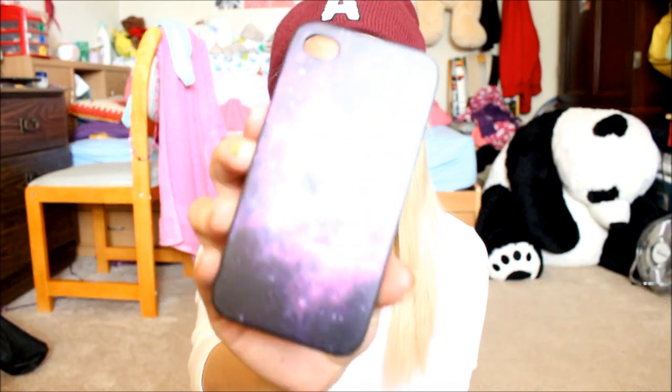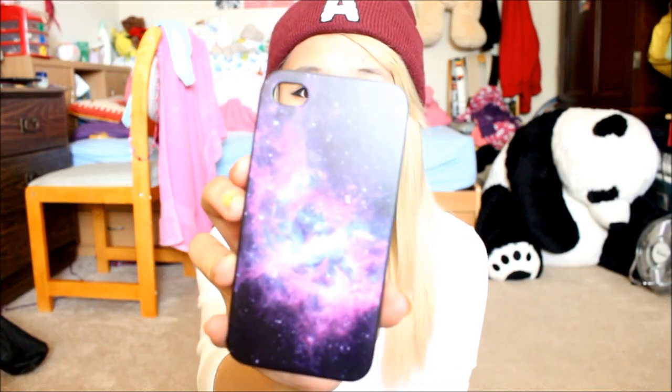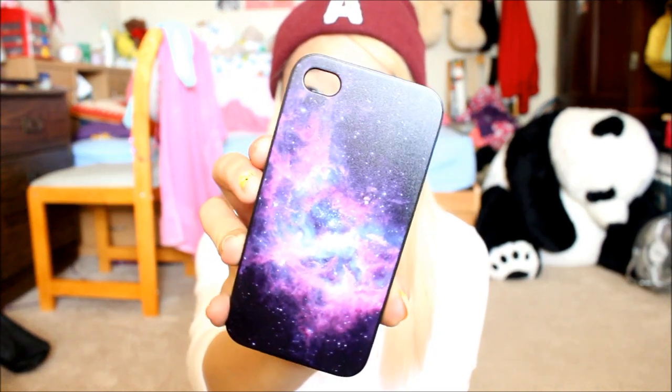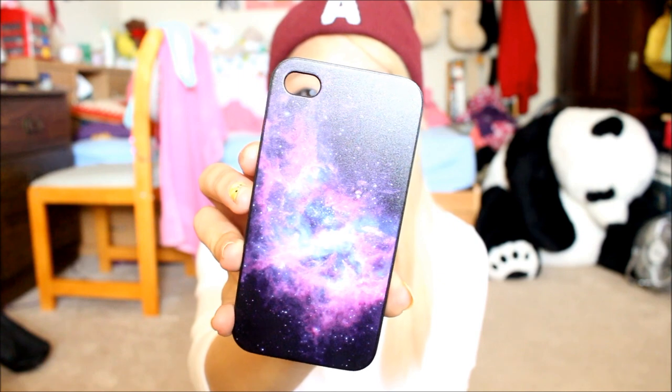This is actually a recent one. It's a galaxy case. I really love galaxy and I thought it's just really pretty — purple and pink color. I really like it. It's a hard case.